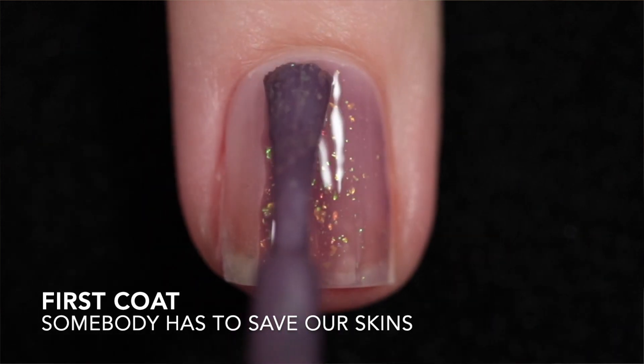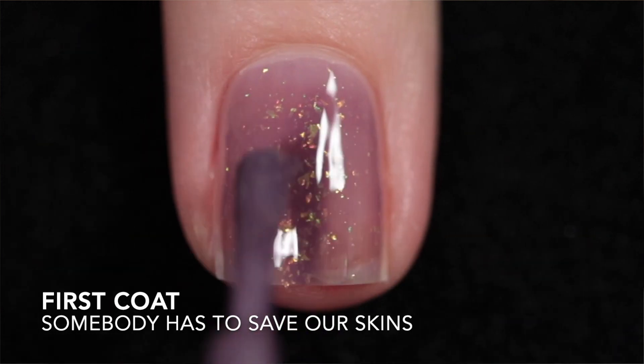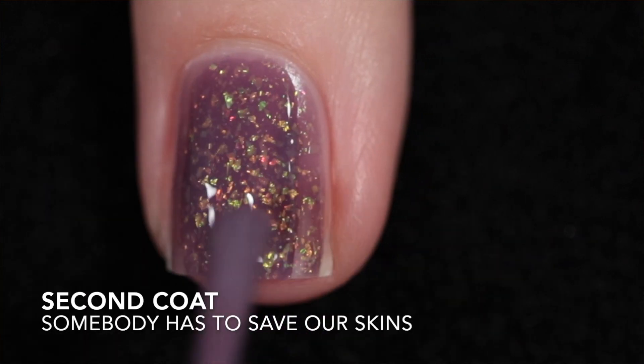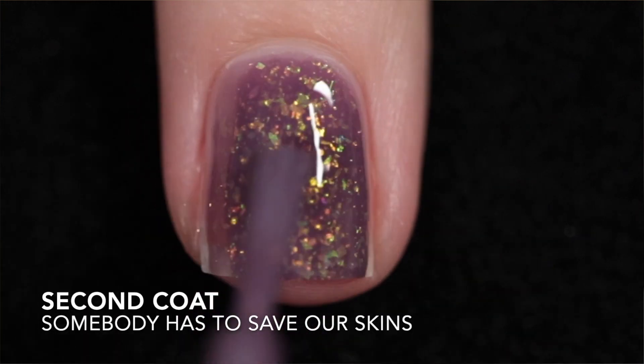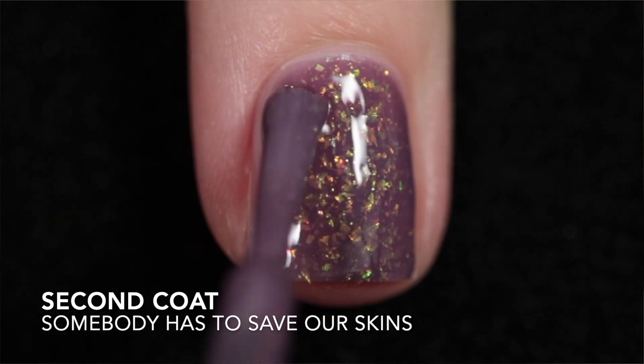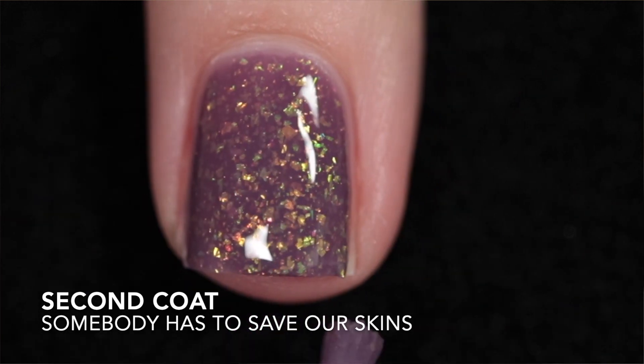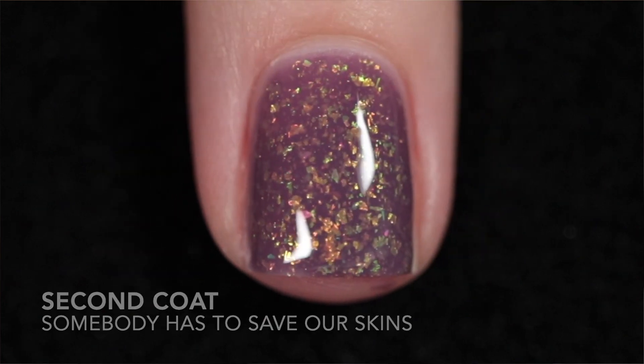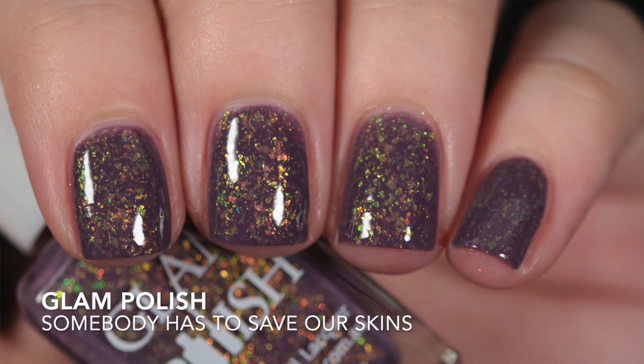The next one is Somebody Has to Save Our Skins, and this is a mauve crelly with shifting iridescent flakies. This is another one with a good formula. I applied two coats to reach full opacity and because of all the flakies I did also let this one dry before I added my second coat — it just avoids a big mess. It is going to need top coat to add some shine and to smooth out the flakies, and the removal is easy because there's no glitter in this one either.